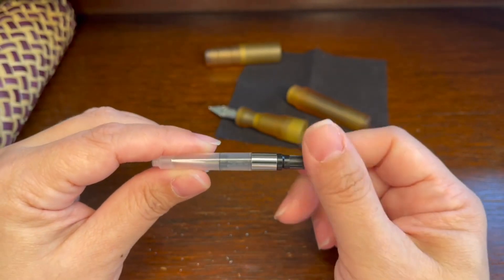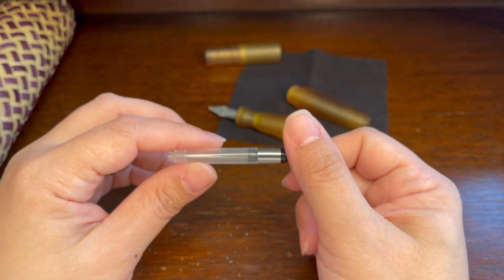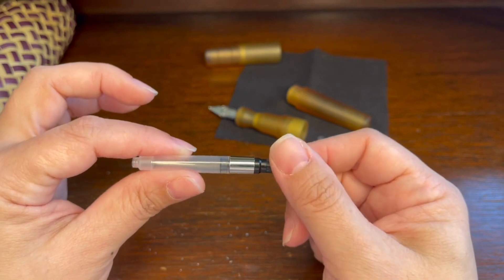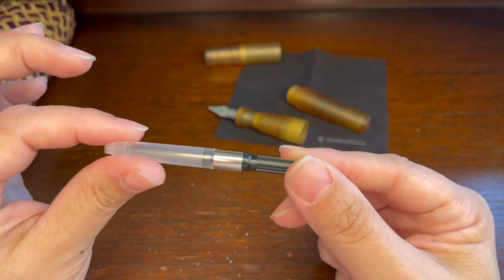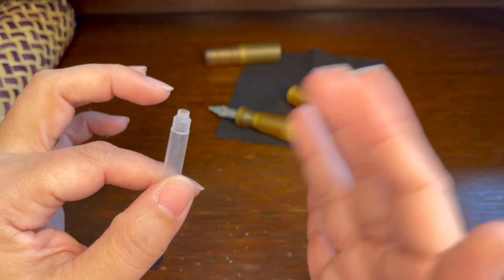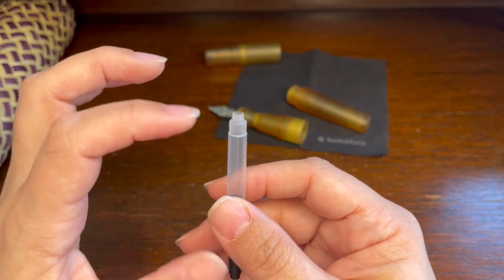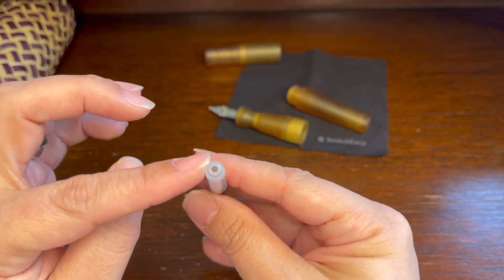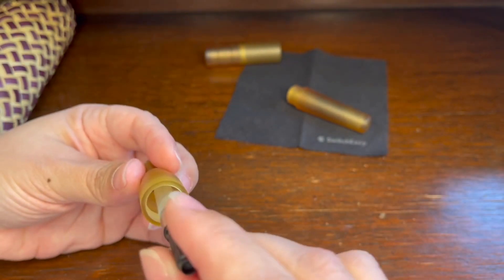Or you can use what's called a converter. The converter allows you to have a piston mechanism to fill ink — much like a cartridge would, but this is not disposable, although some people do reuse cartridges. The converter can come in different sizes for different pens. For the converter, you have what's called the mouse — that is where the ink will go through once you fill this part with ink. You plug it into the ink channel post.